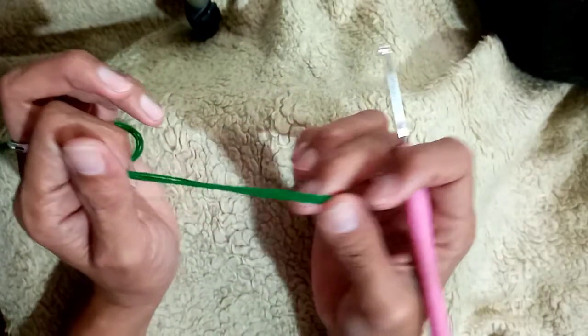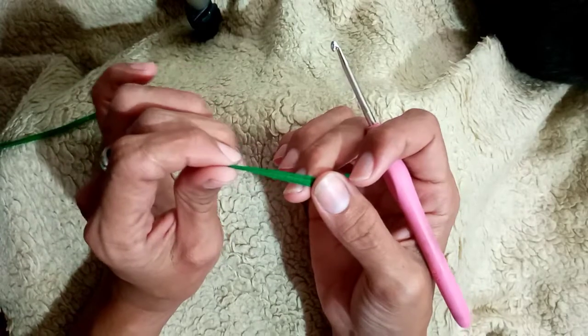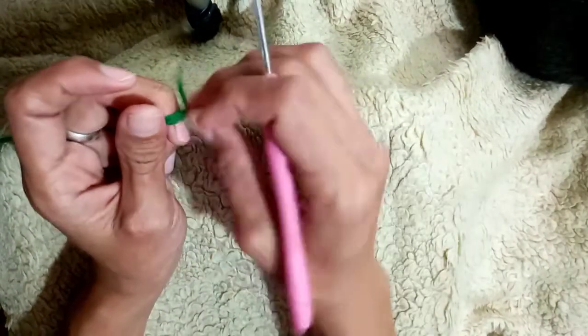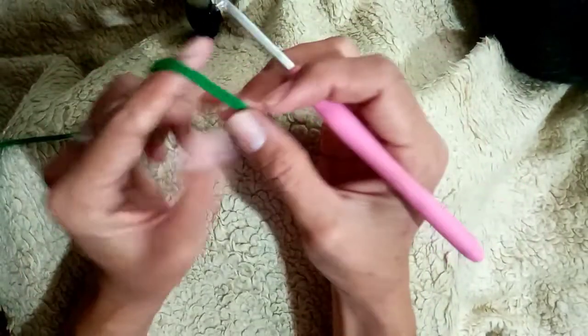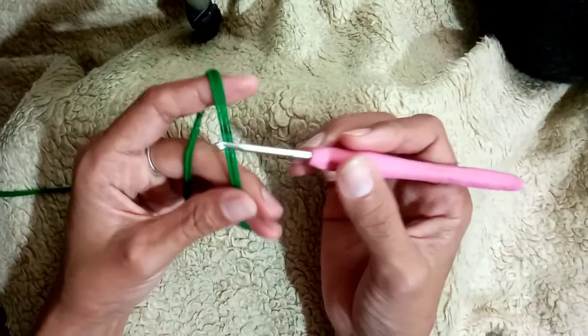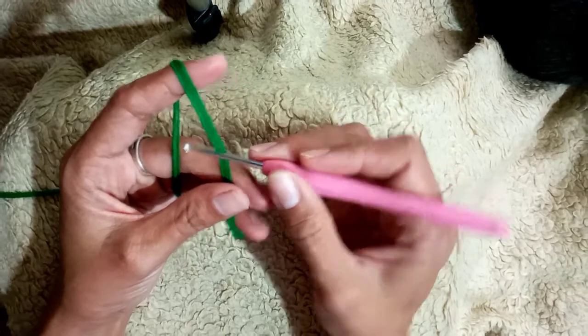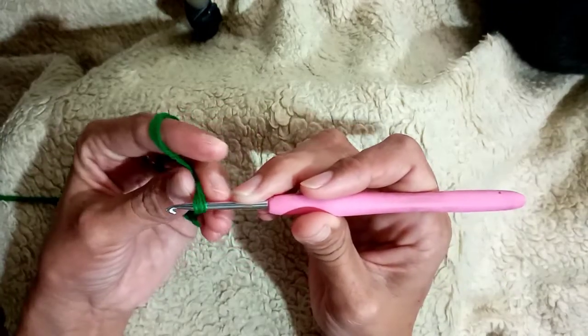Last time we had the tutorial of how to make the foundation chain, and we will use the foundation chain to make a single crochet. So once again you have to do the slip knot — touch your yarn just like this, and then twist just like this, and then hold the yarn.